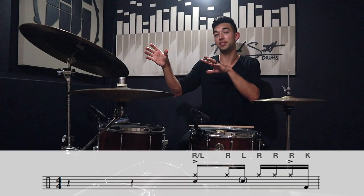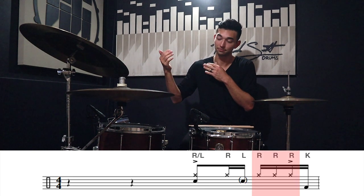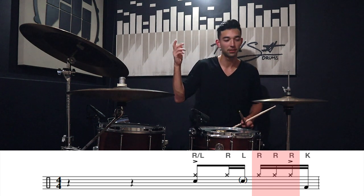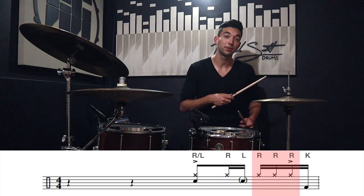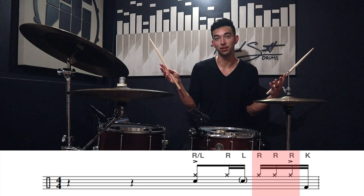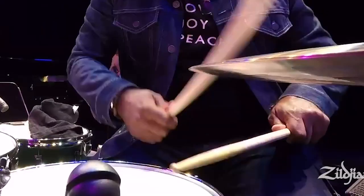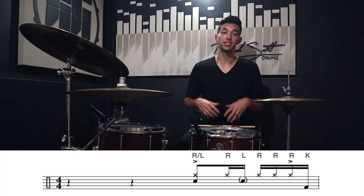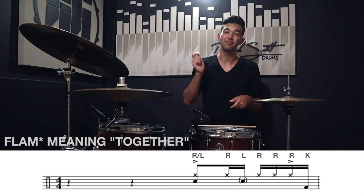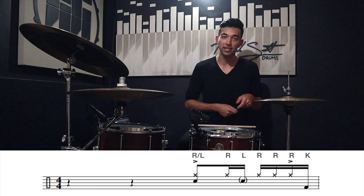Now let's check out the second half of the groove. These eight notes are the more difficult set because there's a triple in there. Those three rights in a row are what make this freaking difficult, because when you get up to speed, doing three notes in a row with one hand is pretty intense — but it's Nate Smith and he can do like 15 thirty-second notes at 220 BPM with one hand. The sticking for this group of eight notes is: flam, right, left, right, right, right, right, kick — flam, right, left, right, right, right, kick.